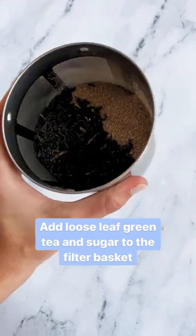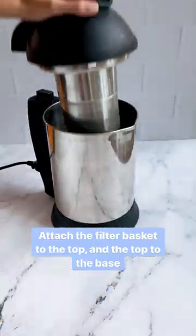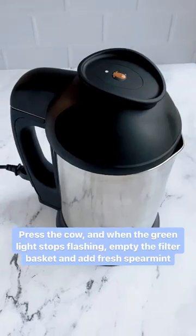Add loose leaf green tea and sugar to the filter basket and add hot water to the base. Attach the filter basket to the top and the top to the base. Press the cow and when the green light stops flashing,